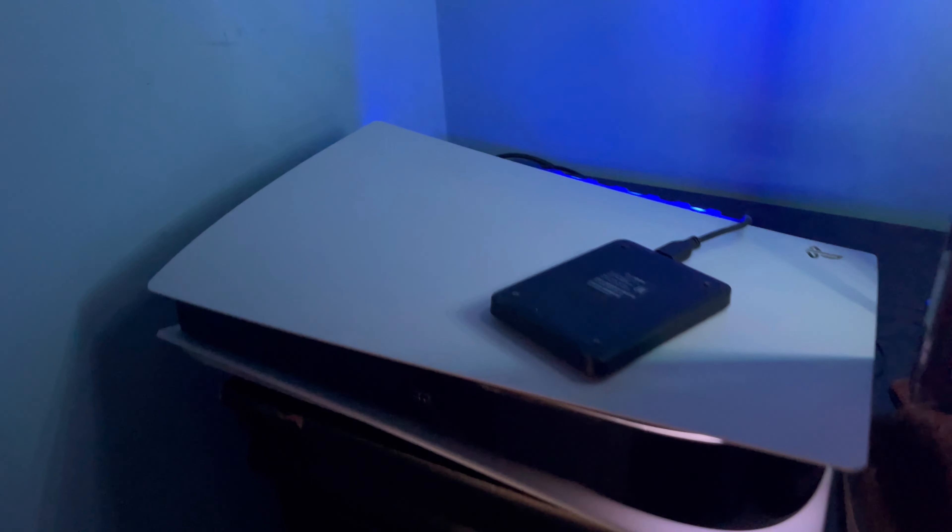So yeah, guys, pretty much this video — I wanted to give you a nice unboxing, installation, and sound testing. Decent airflow overall.